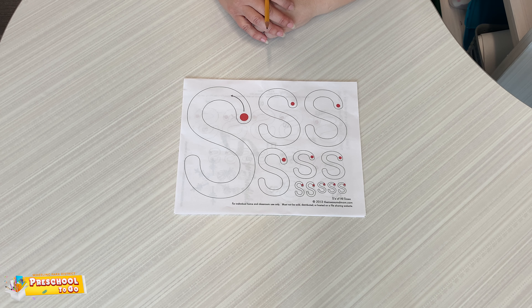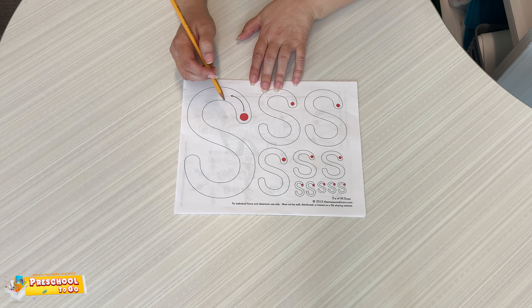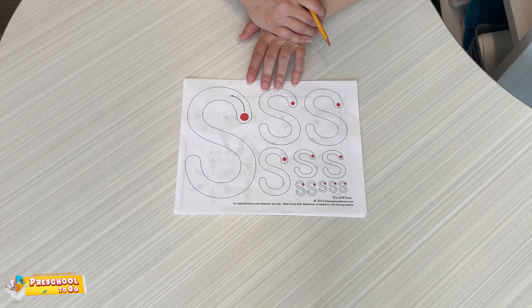Hi friends, this week we're focusing on letter S. S makes a sound like snake, snowflake, sunshine.